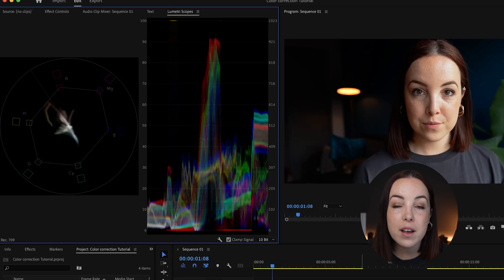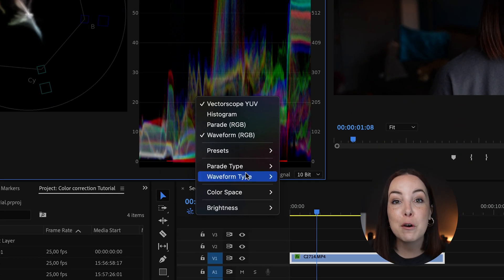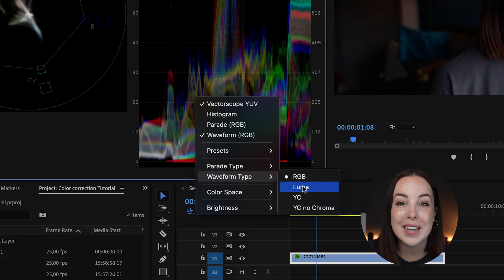If you don't see the Waveform Luma and instead see the RGB waveform or colors, right-click, go to Waveform Type, and make sure that you click on Luma.